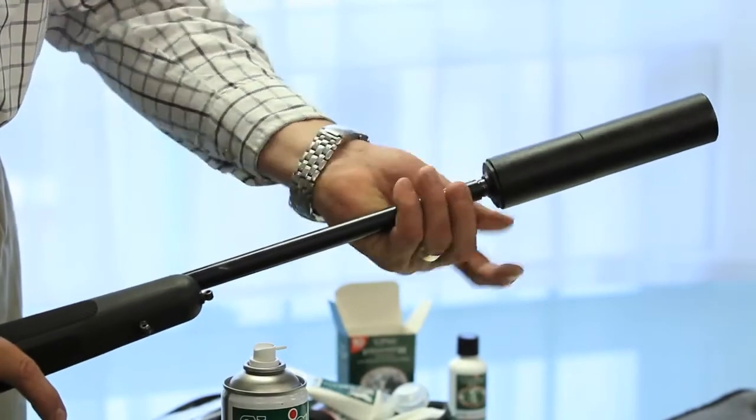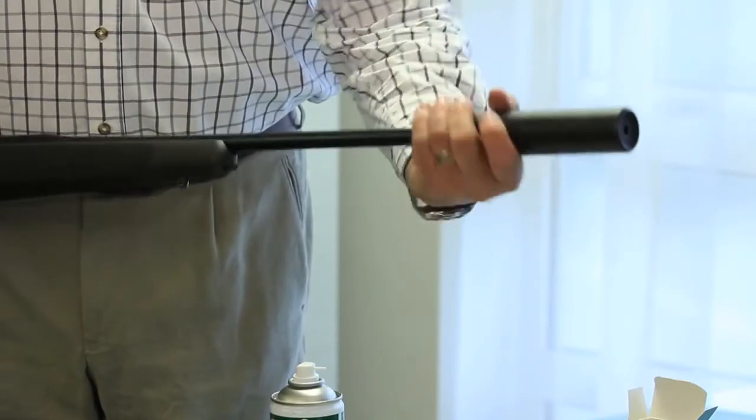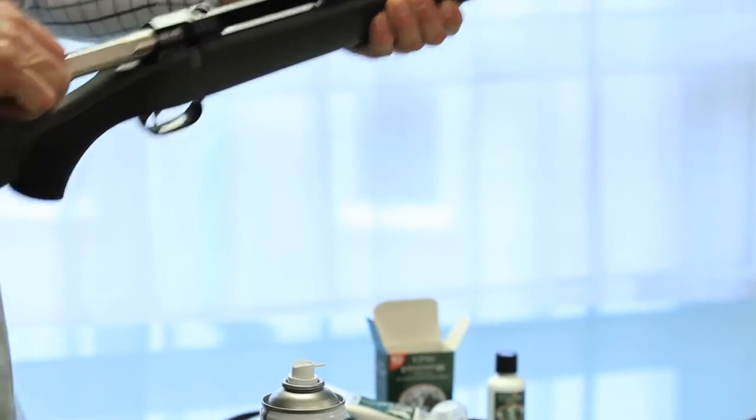When it's screwed back on, it means that when you want to remove it again in the future it hasn't welded on or rusted on. Everything's good to go. Make sure it's tight before you fire the gun, and obviously be sure that you've removed any obstructions before you use it.